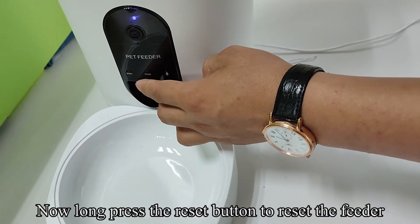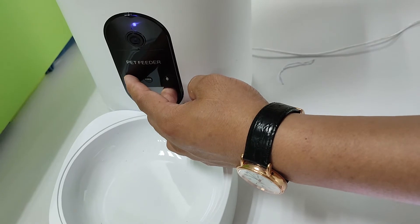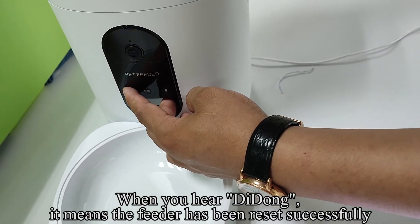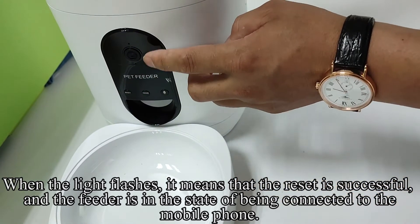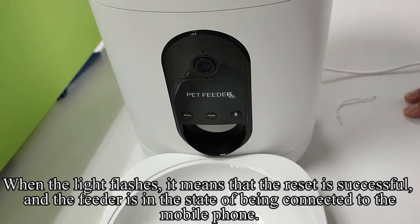Now long press the reset button to reset the feeder. When you hear 'D-DONG,' it means the feeder has been reset successfully. When the light flashes, it means the reset is successful and the feeder is in the state of being connected to the mobile phone.